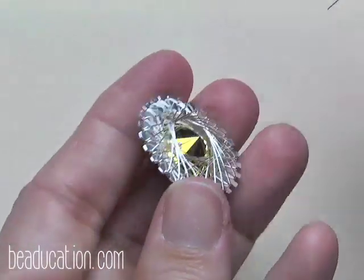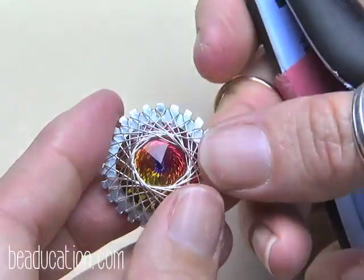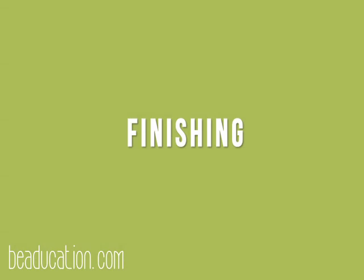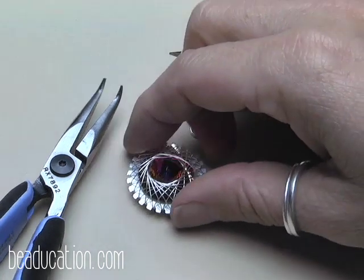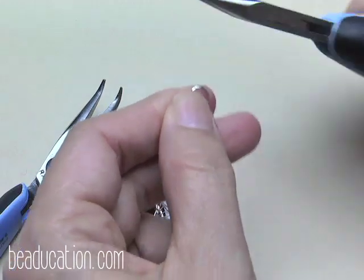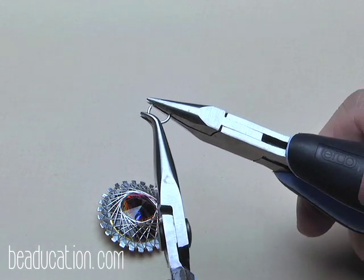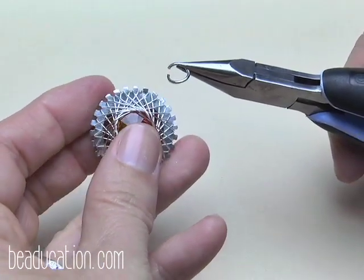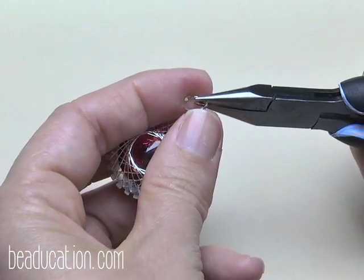You could use your chain nose to both fish out the tail and do the tucking — you really don't need both chain nose and bent chain nose unless you're going to use them both to add your jump ring, which we're doing next. To finish your pendant, add a jump ring using chain nose and bent chain nose. Hold the jump ring in your pliers, rock it to the side, then find the hole in the washer. Use the tip of the jump ring to push down into the hole and nudge the weaves out of the way.